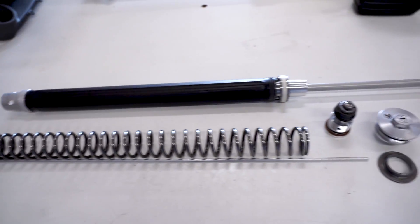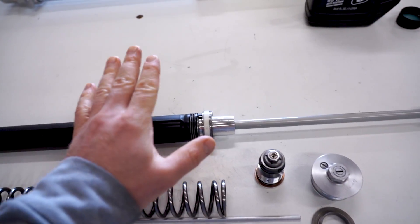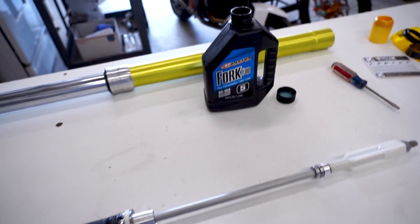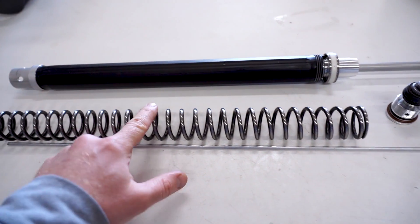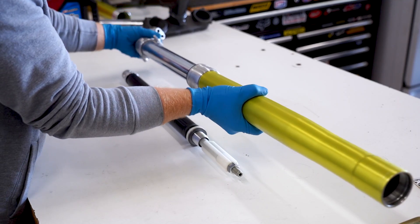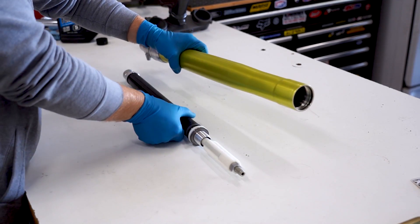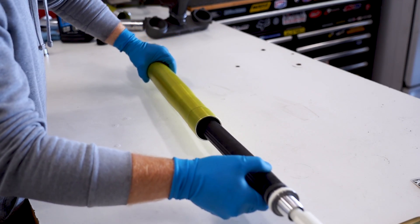Here we have the cartridge assembly. Basically what we got to do here to get this together is slide in the cartridge into the fork, install the lower fork cap, and add in some oil, bleed out the air, then install the spring, the rod, the fork cap, and at that point it's pretty much done. Really simple setup here. So let's compress this fork all the way - got the cartridge compressed all the way, and just slide her on in.